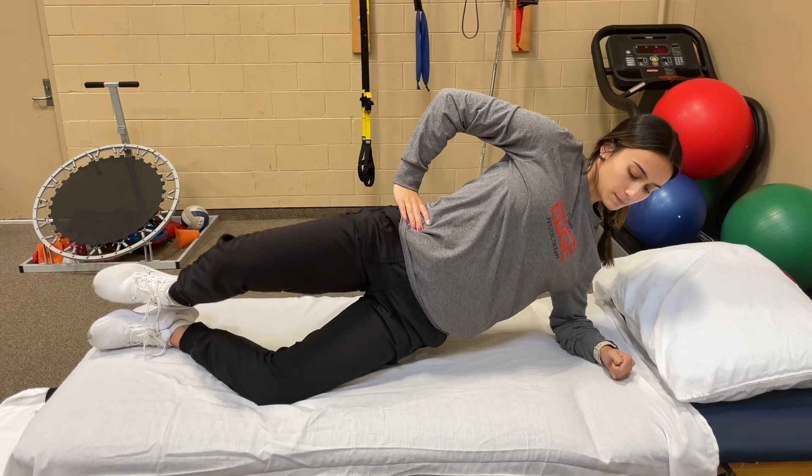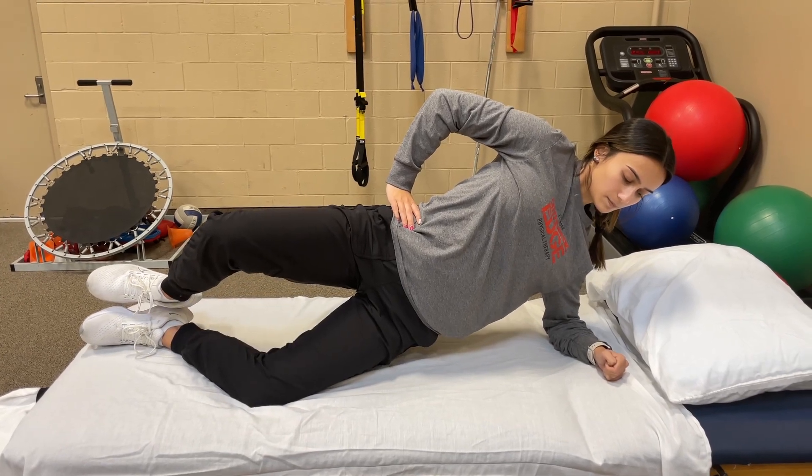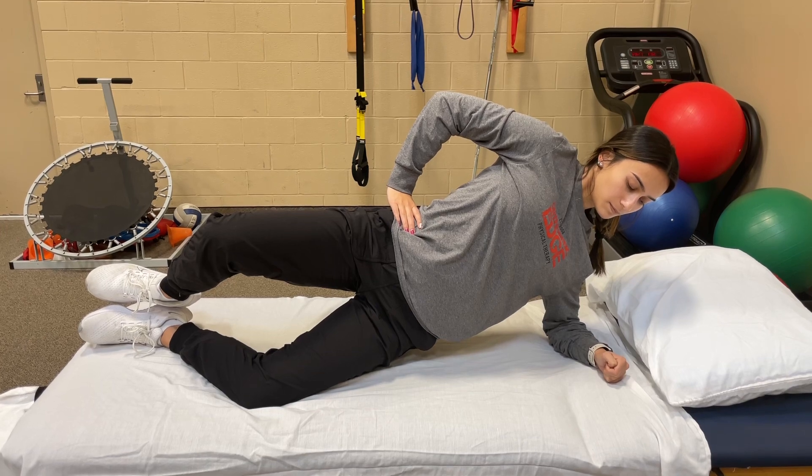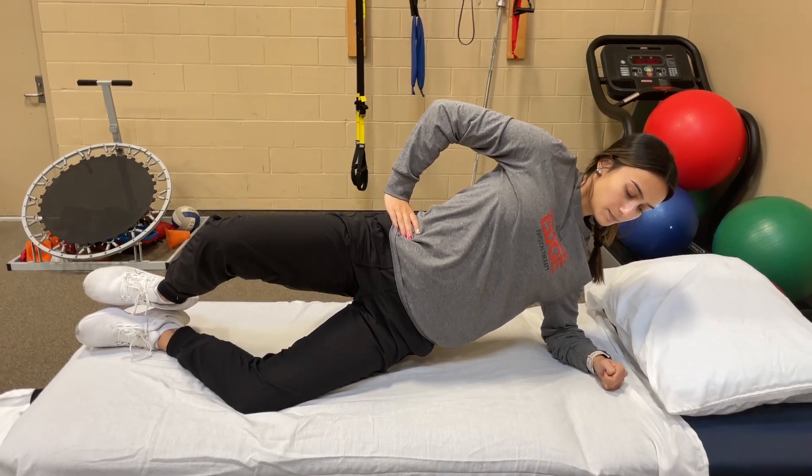Now split that top leg. This is a much more advanced version than the first version. We try to hold this 10 times for 10 seconds. Perfect.